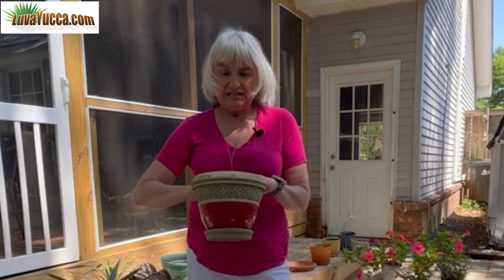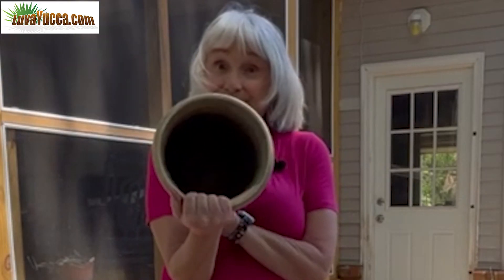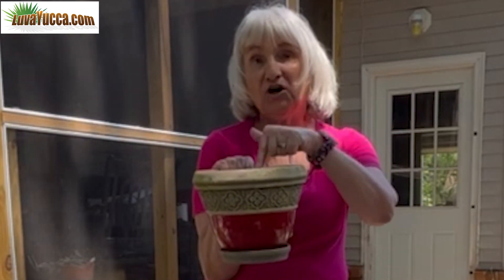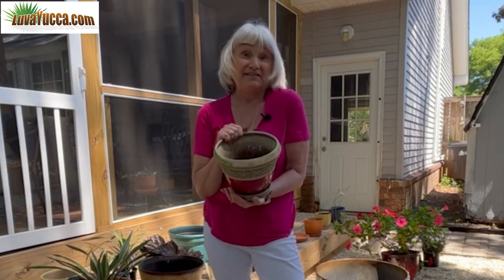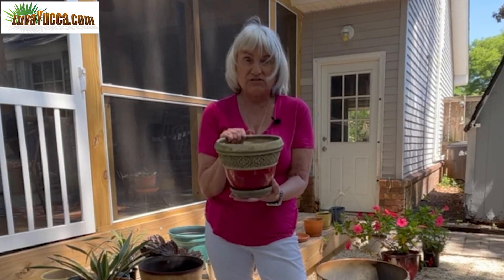I can't even go into how much I hate this pot. It has a hole in it and a saucer, but the saucer is attached, and that water is just going to sit in there. Your roots are sitting in water constantly, and for a yucca that's kiss of death. I think for most plants that's kiss of death — you practically have to dump the plant out to get the water out. This is not a pot I would ever suggest using in any way, shape or form, and especially not for a yucca.